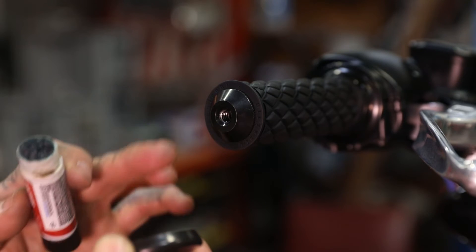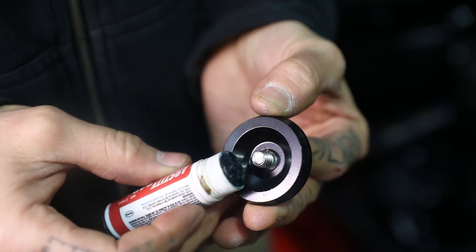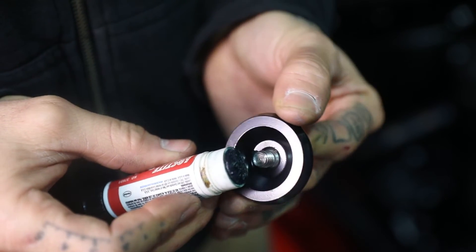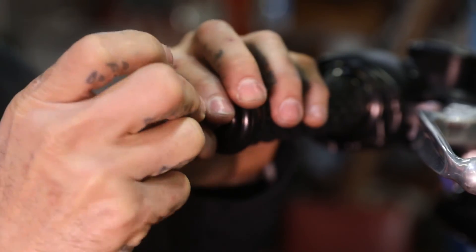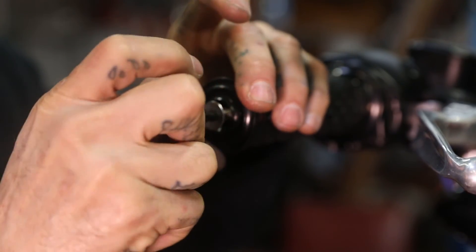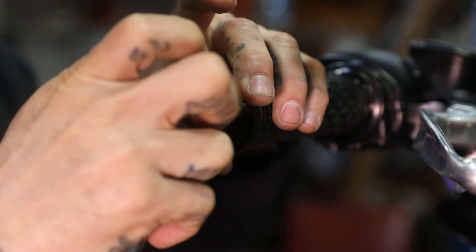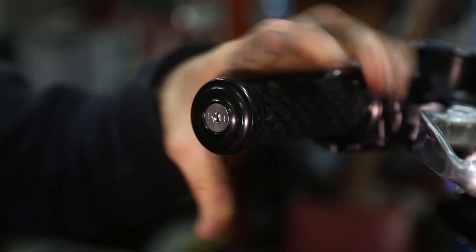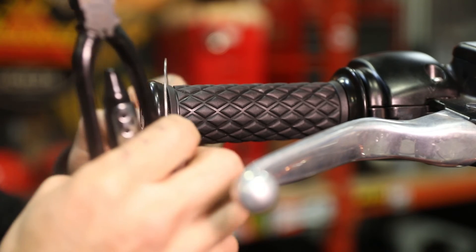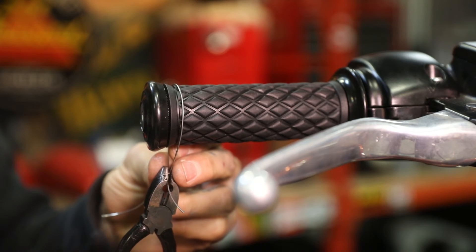Now we're going to go ahead and install the end cap on our throttle side LumaCore grip. Before we do that, put a little bit of blue Loctite on the thread — you don't need much. Go ahead and install it with your 3/16 Allen wrench. If you choose to safety wire your grips, we've already got grooves in those grips to make it easy for you.